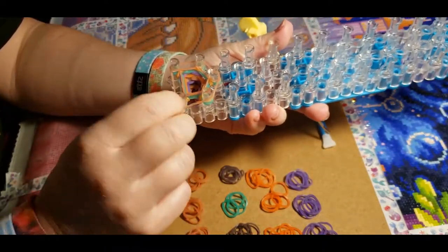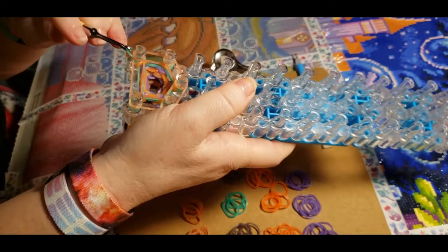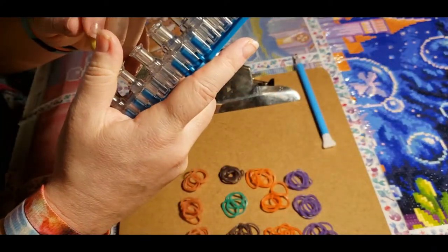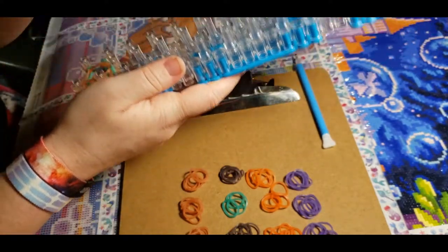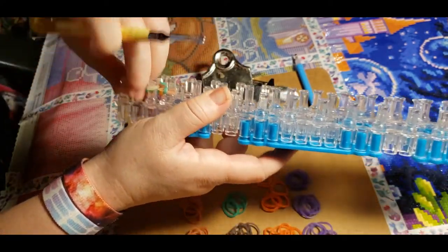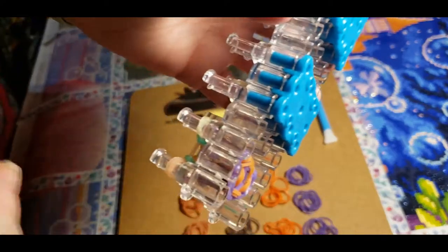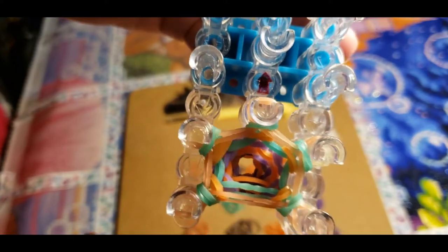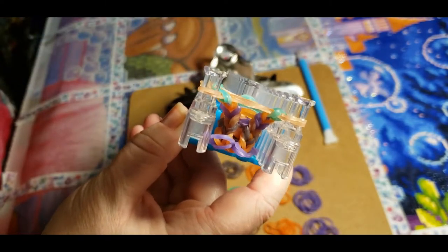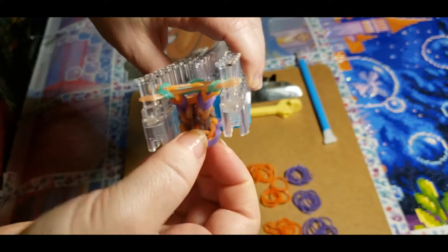So we have the first two rows done. I was going to go across and do color blocks but I like mixing the colors. I'll bring it up close to show you — see how it's getting smaller? There's the end. When you push the pen in, it'll stretch down and hold the pen.